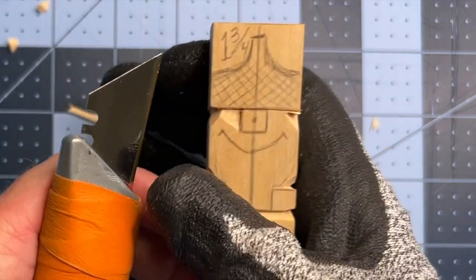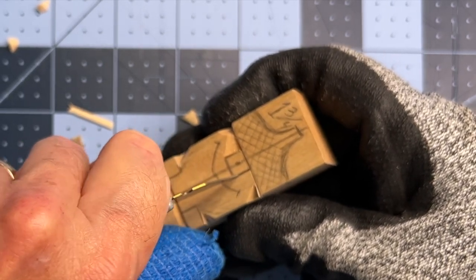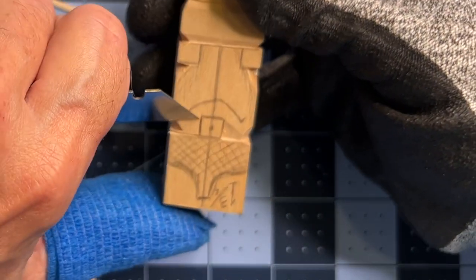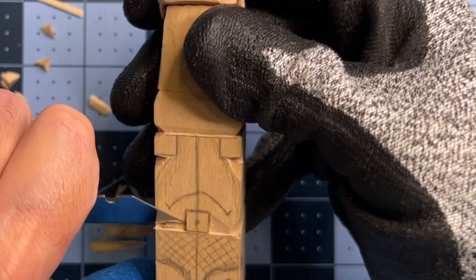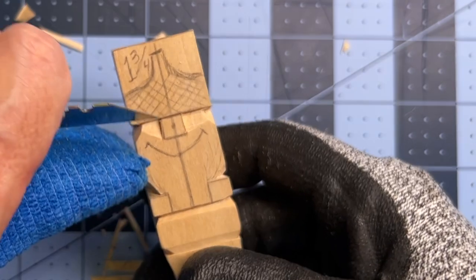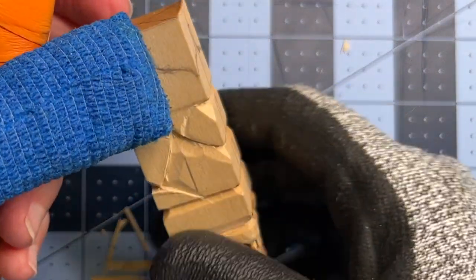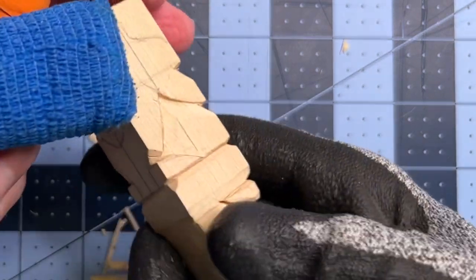We're slicing right up to get some good depth and start to bring out that nose. Do the same thing on the other side — put the tip of the knife in and draw it right down, come in with the tip of the knife, get some good depth, and slice it upside down. We have that depth and we're starting to bring out that nose a little bit. Separate the acorn from the rest of the face. Remember, we're leaving this space between the top of the nose and the bottom of the acorn — we don't want too much gap in there.